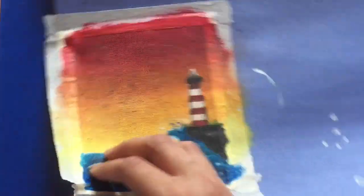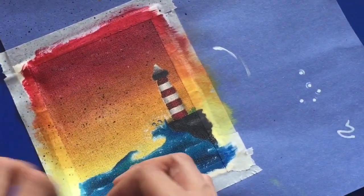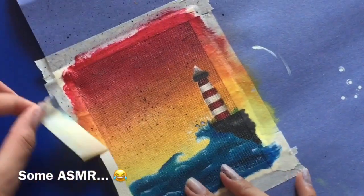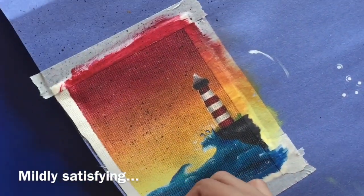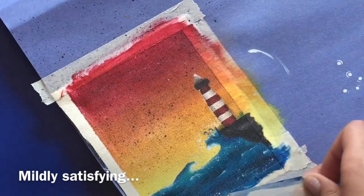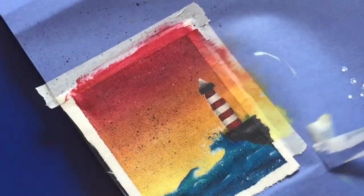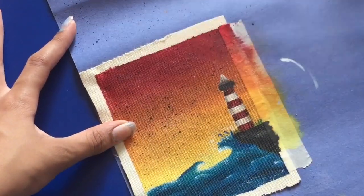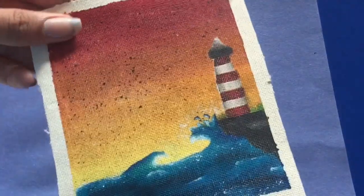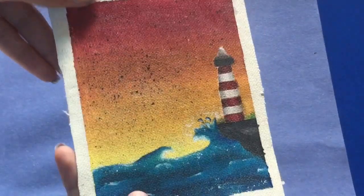Now I have to peel off the tape border around my painting. This is how my painting turned out — leave a comment down below what you think.